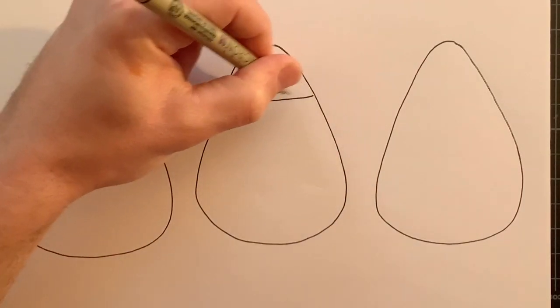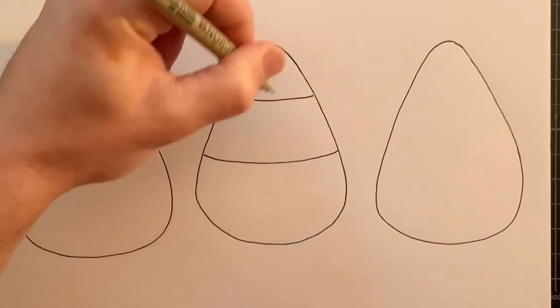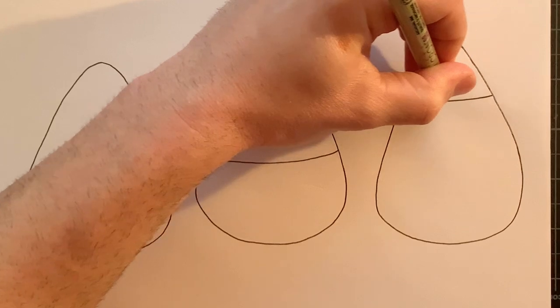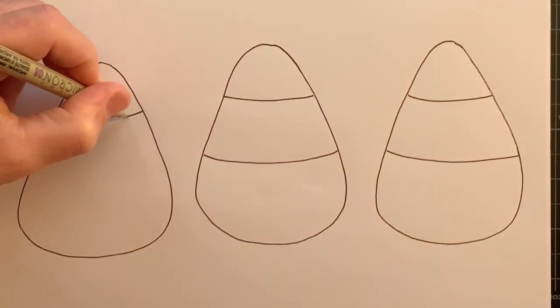All right, let's split up this section. So a slightly curved line coming across, because we're showing the kind of roundness of the candy corn. We'll do that on all three.